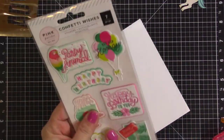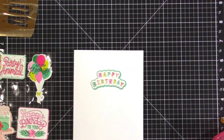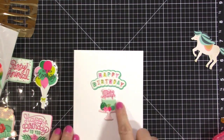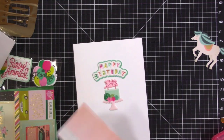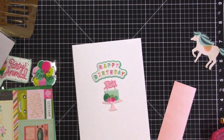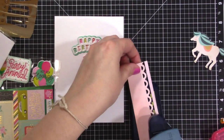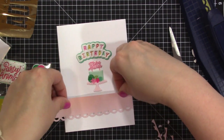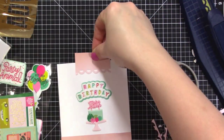Moving on to card number three. I'm using a white card blank and adding stickers — embossed puffy stickers that are extra dimensional. I use a happy birthday one, then a cake puffy sticker that fits right below it. Looking through the Confetti Wishes six-by-six paper pad, I grab a punch from Fiskars to cut out apron lace pieces to create a little layer that sits below the cake and grounds it. I cut two layers of that and it really looks nice.